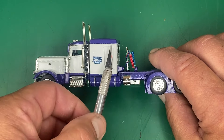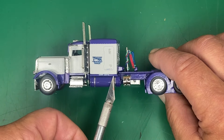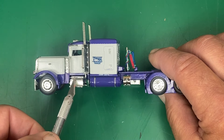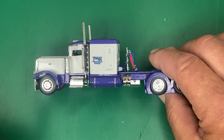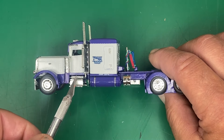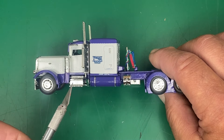So two-tone paint, top and bottom. These cap panels and sleeper panels here were added after the fact. Those are styrene plastic and glued in place. I assembled everything and then painted the styrene plastic purple to match and then added the decoration afterward.